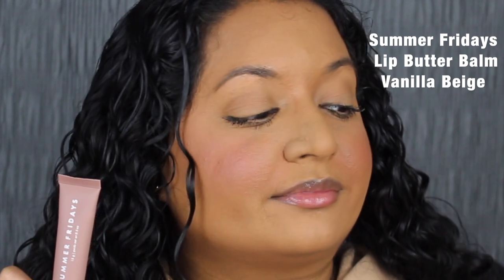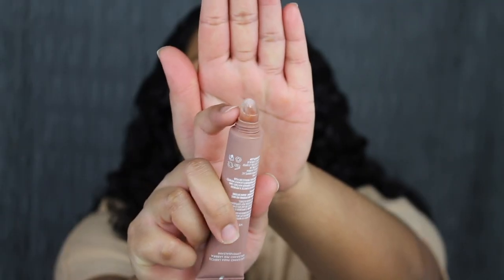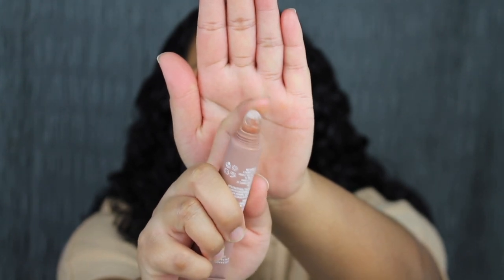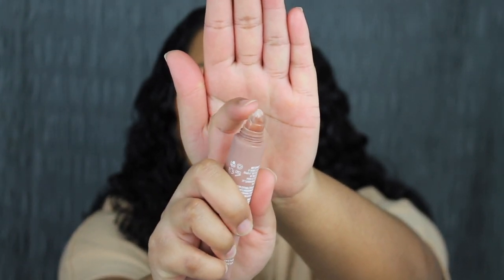Let's go ahead and apply the lip product. It feels very soft and moisturizing on my lips. One thing I want to point out is that the applicator is made out of silicone — it feels very nice and soft, not that plasticky feel.